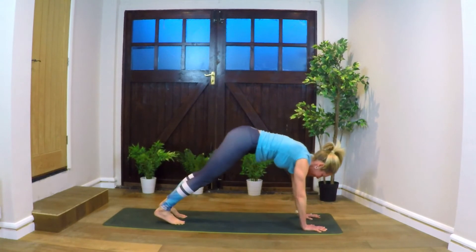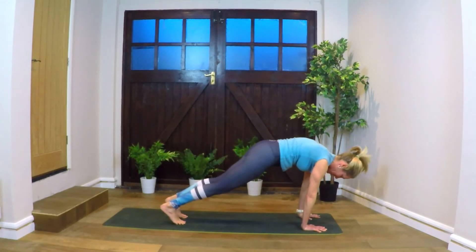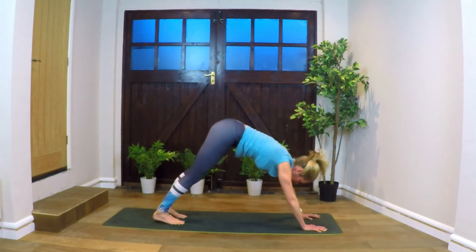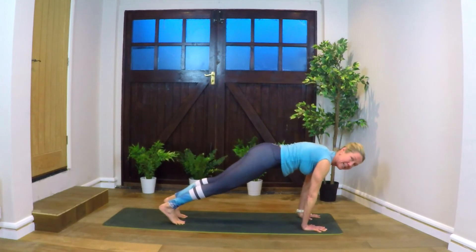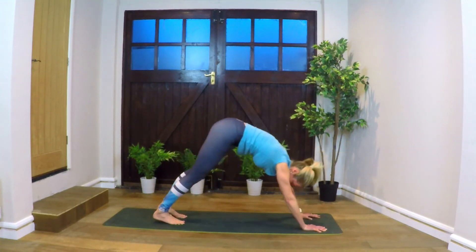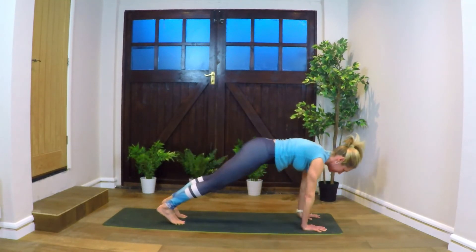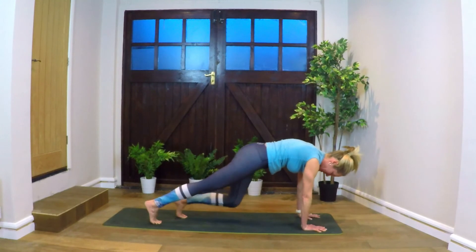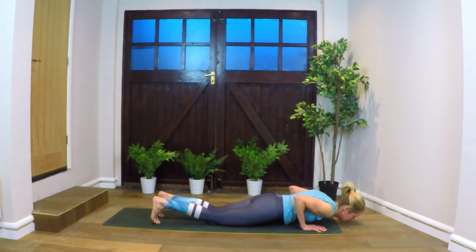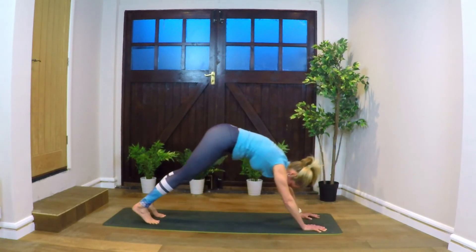Again, coming into plank — just see what feels good. Come into downward dog, coming into plank. Tighten your abdomen, lift up the pelvic floor. Pushing into dog, coming into plank. Now we can lower down — you can drop the knees if you want. Lowering down, pushing back up, coming into dog.